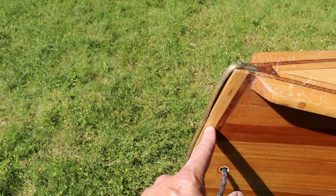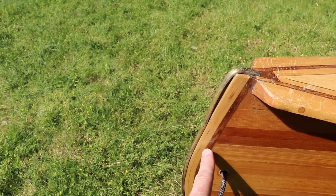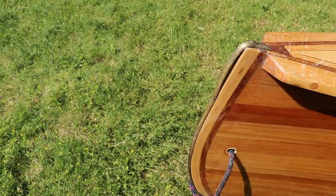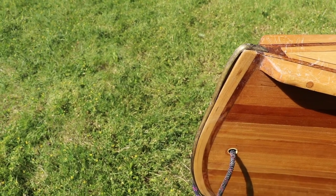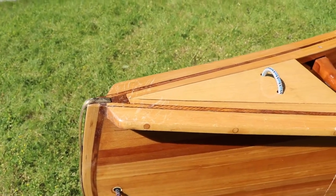I probably don't need both a hardwood outer stem and a brass stem band. I'm not sure if I'll put a brass stem on the new one or not. What I might do is just put a kevlar strip on the stems, like most common canoes have — but we'll see, that's later in the build.